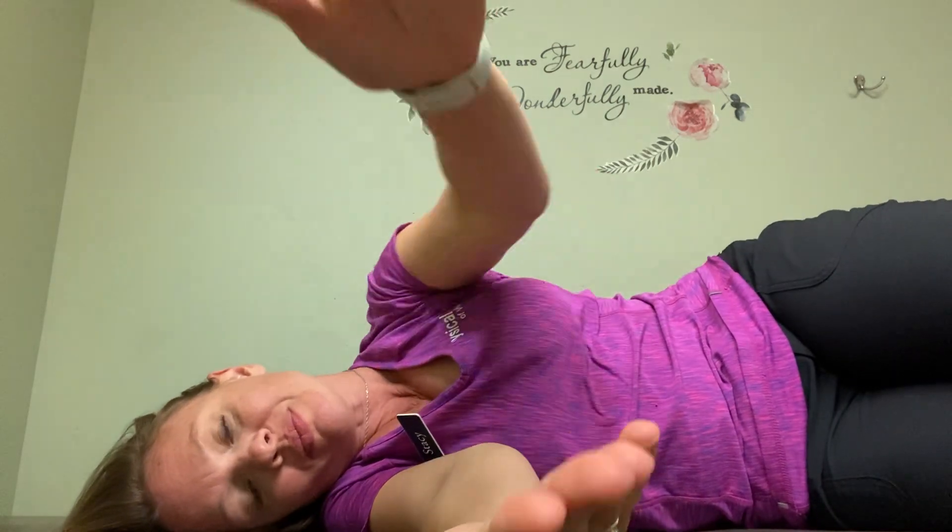Now we're going to talk about open books. Laying on your side, like you're going to take a nap, one arm out. Now you've got alligator arms, and you're going to open your book. You are the book. You're going to breathe in, and you're opening up this whole space and breathing out.